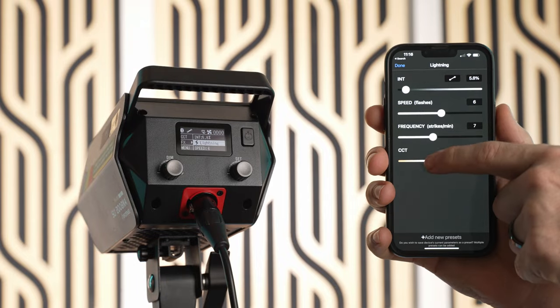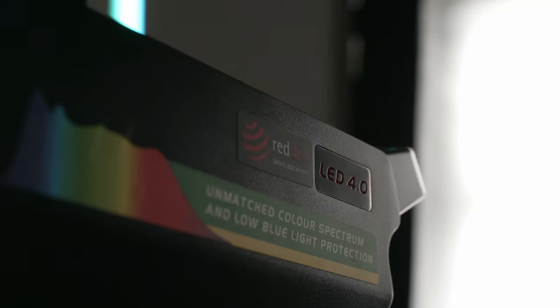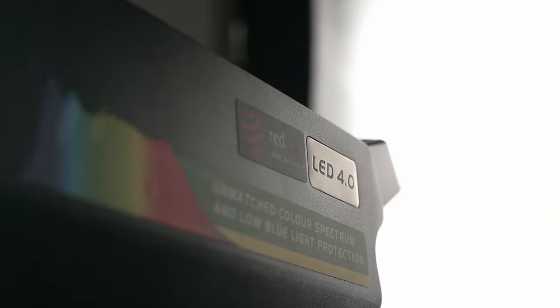That's all fine and good, but what makes these lights so special is their crazy high color accuracy. Some other brands are starting to incorporate similar technology, but iFootage is on what they call LED 4.0 and it is significantly better than pretty much every other LED you're used to. Normally I save the brightness and color accuracy measurements for the end of the video, but I'm putting them here because I don't want you to miss them.